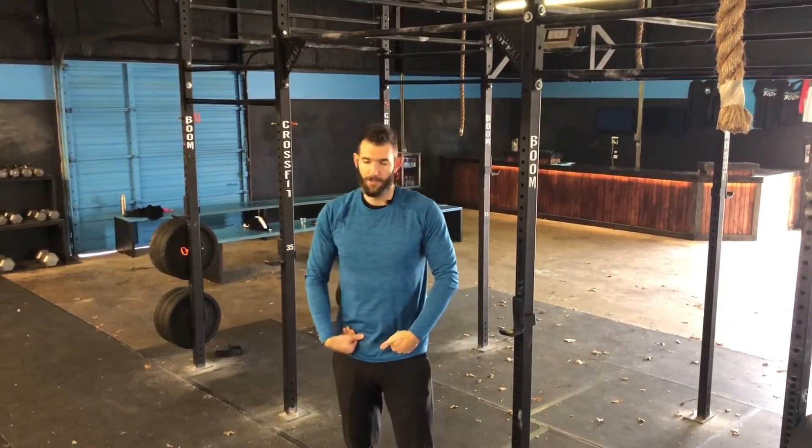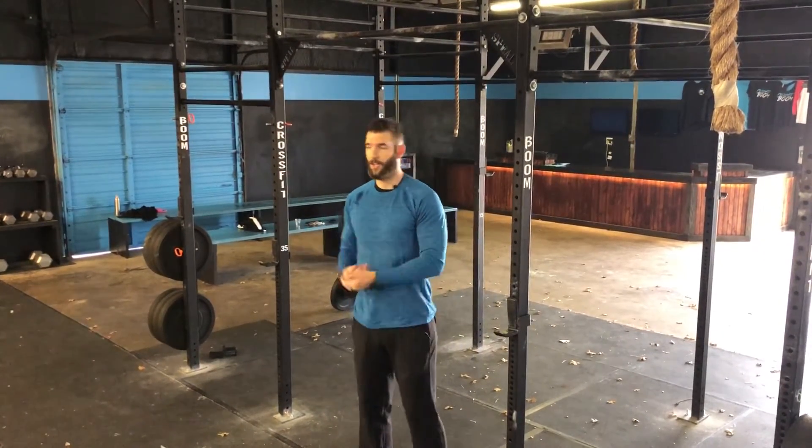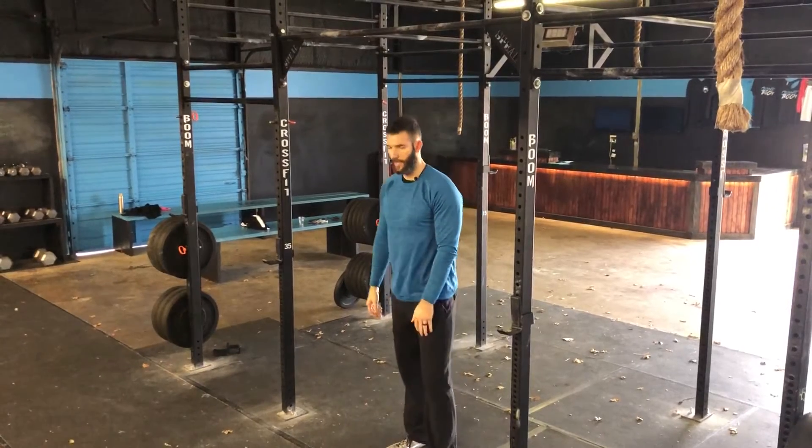It's going to be very similar for the bar muscle-up. You want to get very, very high — even higher than the chest-to-bar. You want to almost times-three it and get that bar to your waist, to your hips. If you can do that, bar muscle-ups should be pretty manageable. So how do we do that? How do we get up there? How do we get stronger?